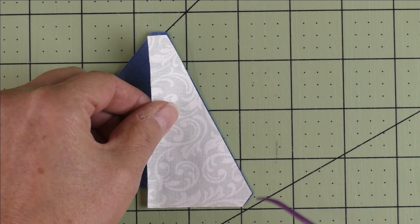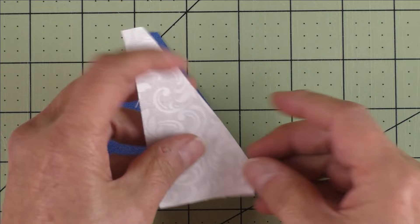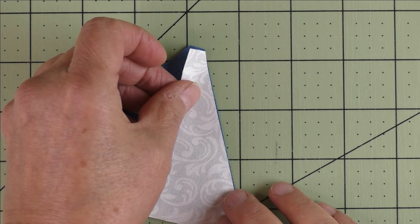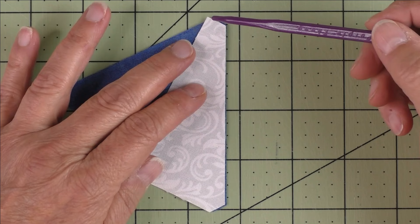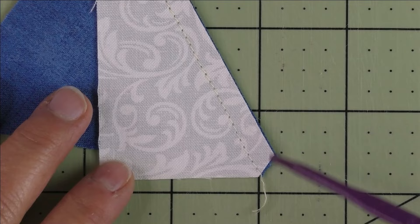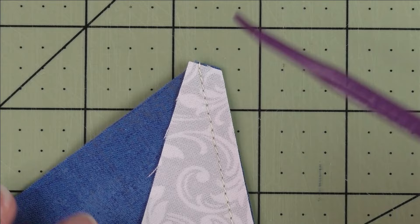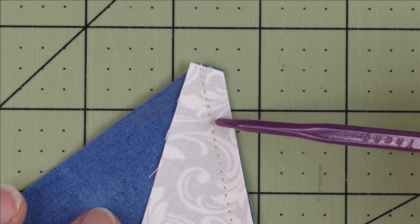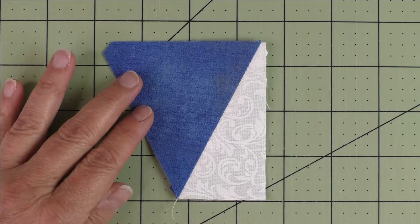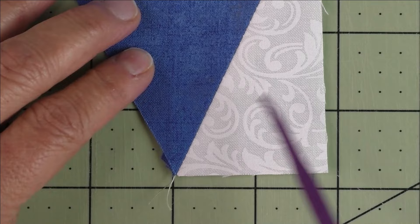The AccuQuilt dies have cut off all the points, which gives you a way to match up for piecing. Take the first one and flip it over — match this cut here and this edge. Start with this one because it matches better; this is at the tip of the triangle. Match this here, then match however it ends up at the other end. Start stitching at a quarter of an inch and finish stitching a quarter of an inch down. Press it open — the bottom part is pressed open, and the top and side parts meet together at the edge.